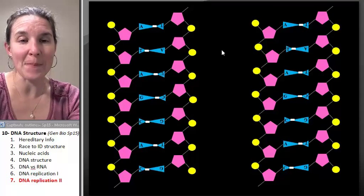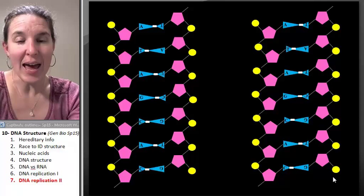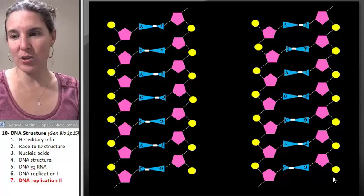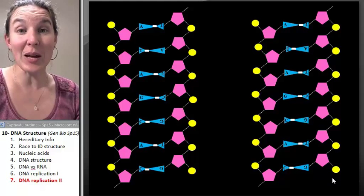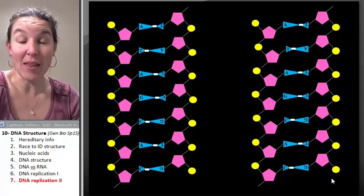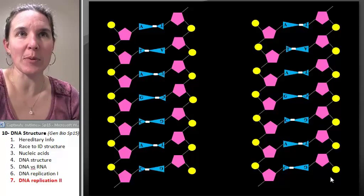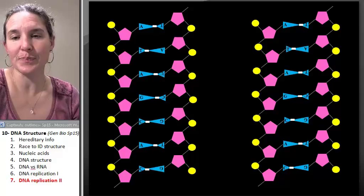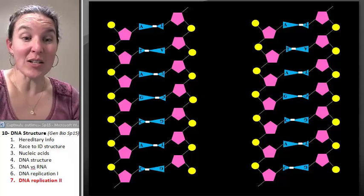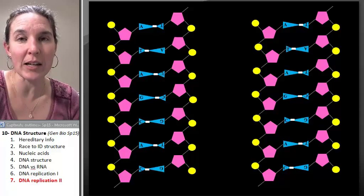If we were to look at them — this was my original one side, this was my original other side — and now you can see that the interesting thing is that Watson and Crick, when they discovered the structure of DNA, totally speculated and guessed that this could lead to an explanation for how DNA replicated itself. In the next two lectures, we're going to talk about DNA function — how is it that DNA actually makes or codes for the building of protein?